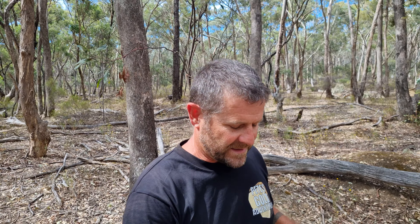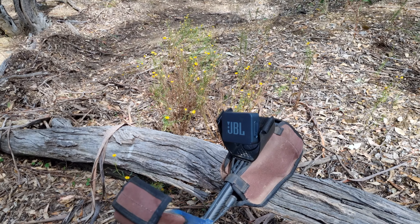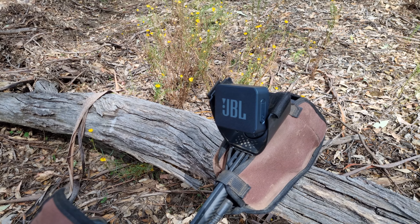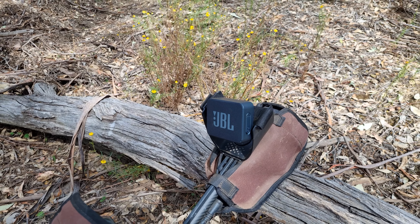I've got something to show you - I can't take complete credit for this. I've done it through necessity because I left my headphones at home, but I've actually made up an external speaker using a JBL Bluetooth speaker. A good friend I've met through the channel, Justin, put me onto this. It seems to work quite well. I've got it all set up and running - a little JBL speaker just clipped on there. With the 6000, the speakers are seven-tenths useless - they're on the back, project sound backwards, and you really can't hear a thing.